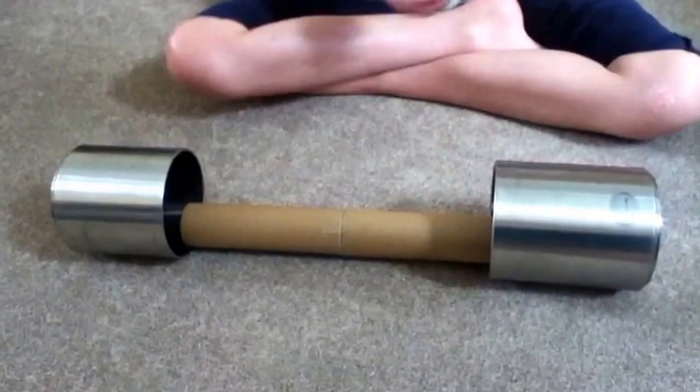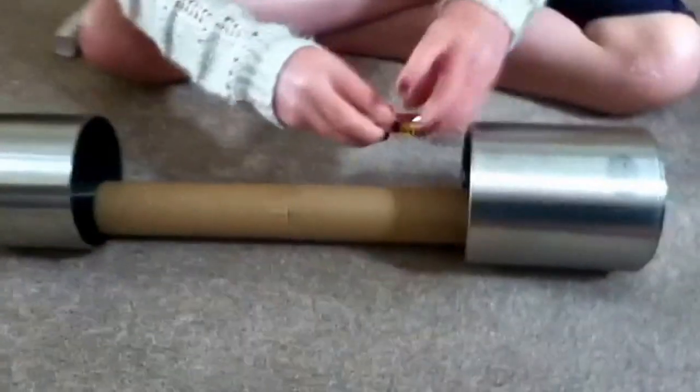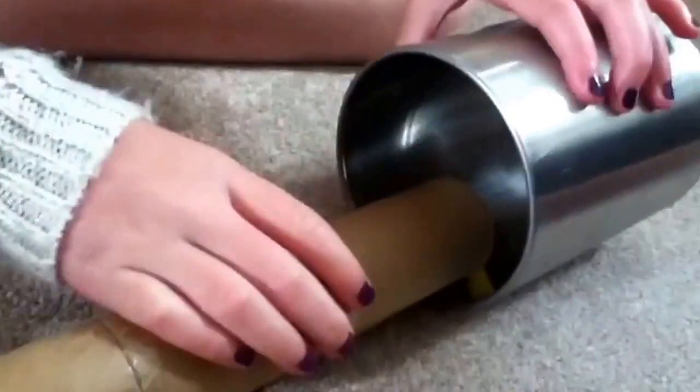Now, lastly, what you need to do is get your hex bug out, turn it on, and if you put it in there, it will go in the tube and out the other side. Then it will turn around and you just have to tip it up slightly. And then your hex bug run is complete.